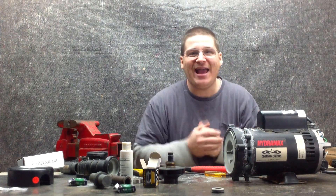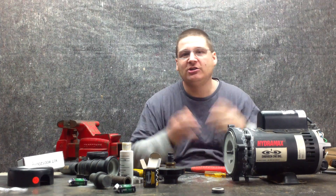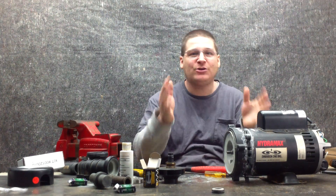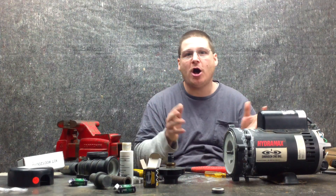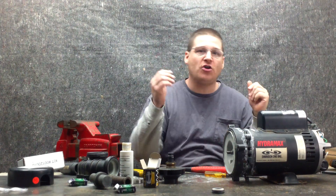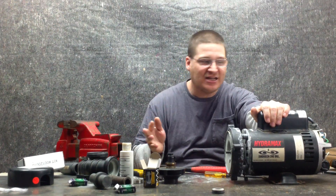Hey, it's Joe Tamarco from wetheadpumprepair.com. Welcome back to part 22 or 23 of the Hydromax Spa Pump Rebuild Series. We're showing you up close in HD, starting at part 1 through about part 30, on how to completely rebuild this pump. So welcome back.